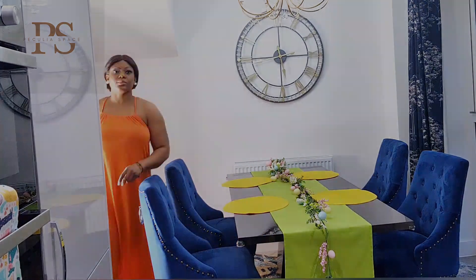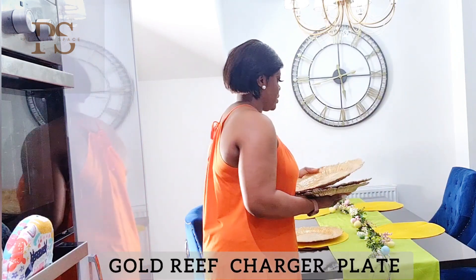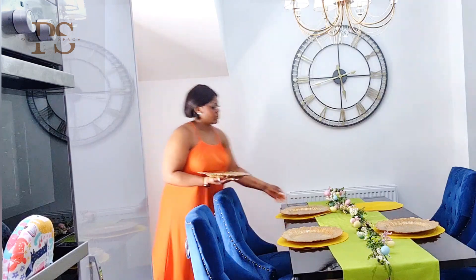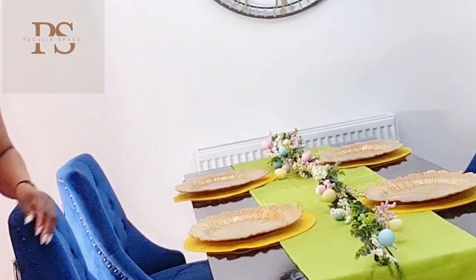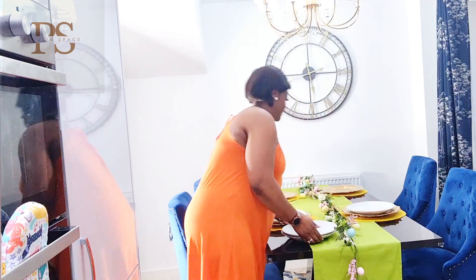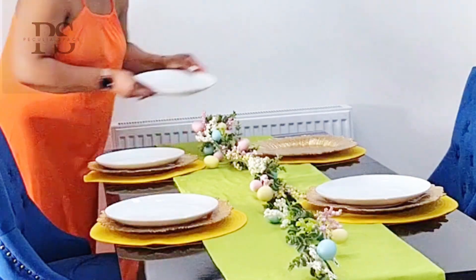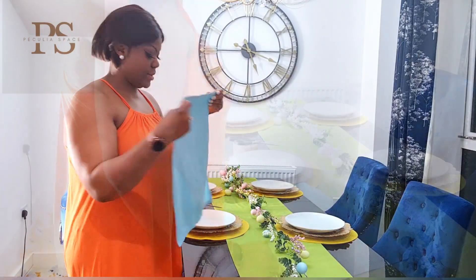Up next is my gold reef charger plate. I love how it completes the black background of my dining table — such a statement piece, and I've had this for a long time. After that I went ahead and put my classic white plate. I love white plates because they go with anything on the dining table — literally everything. They are like the black dress of your dining table, trust me.